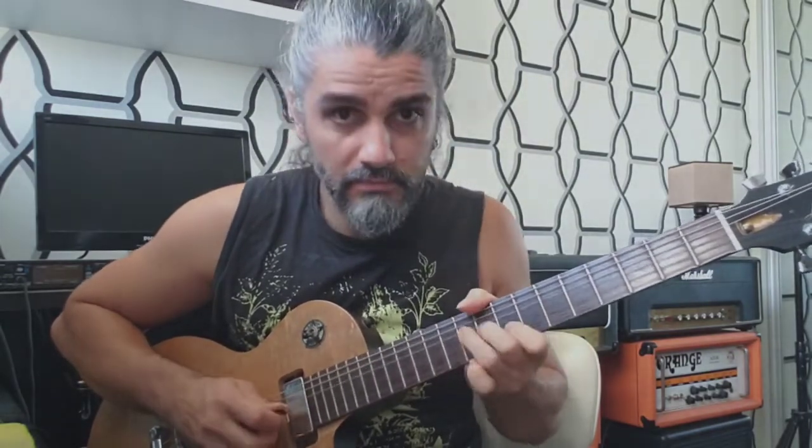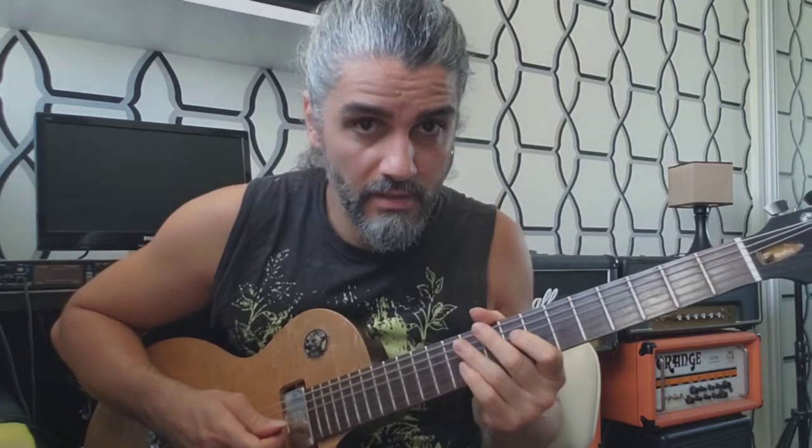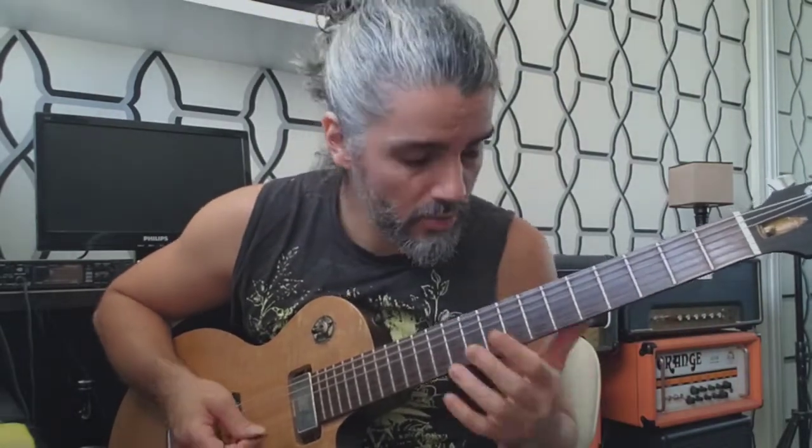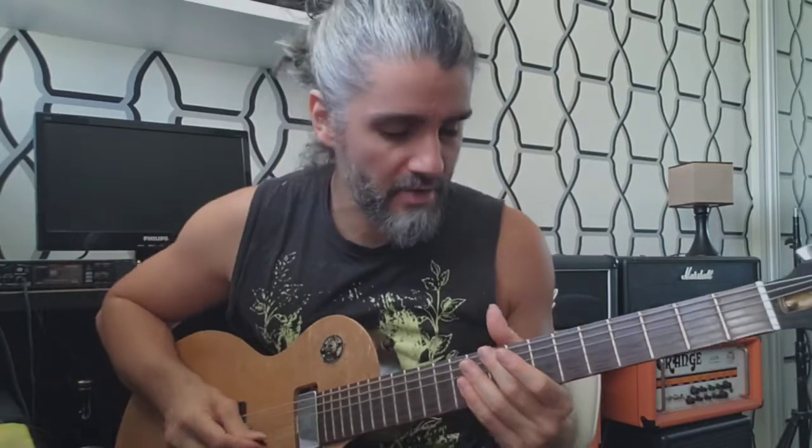Just pentatonic notes. Always pay attention to the articulation — I'm playing at a slower speed but trying to keep the exact same articulation. If you take a look, I am using hammer-ons and pull-offs all the time. I think it brings more life to the sound of the guitar. So it's very important to keep that in mind: don't pick everything, because it sounds too hard.